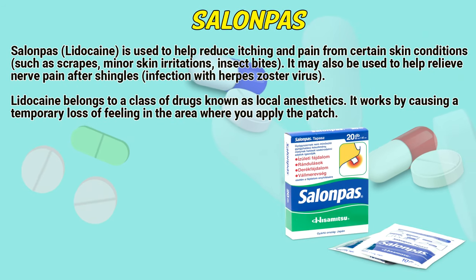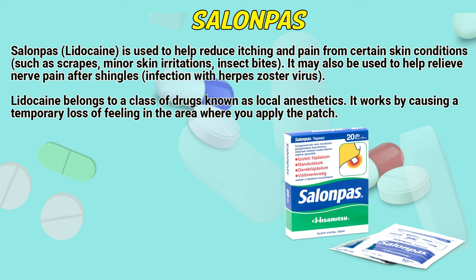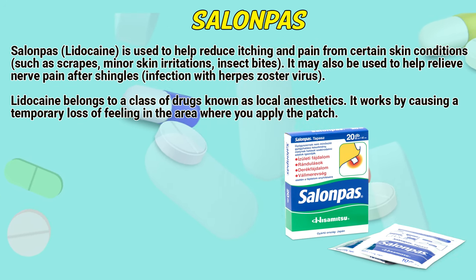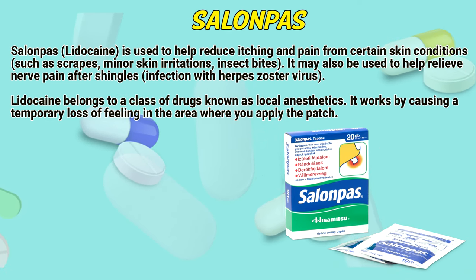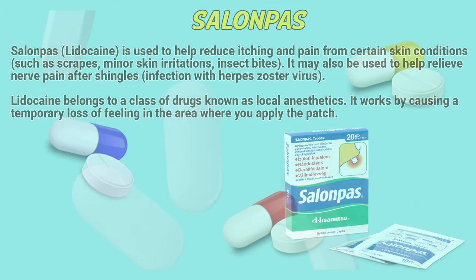Salonpas lidocaine is used to help reduce itching and pain from certain skin conditions, such as scrapes, minor skin irritations, and insect bites. It may also be used to help relieve nerve pain after shingles, an infection with the Herpes zoster virus. Lidocaine belongs to a class of drugs known as local anesthetics. It works by causing a temporary loss of feeling in the area where you apply the patch.